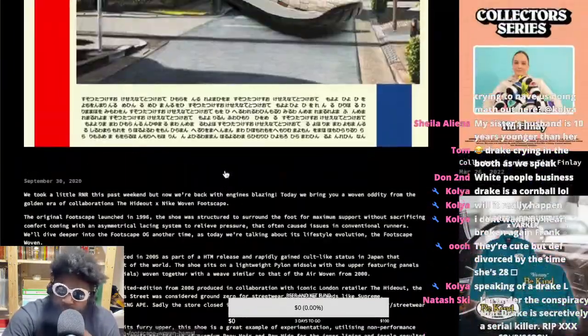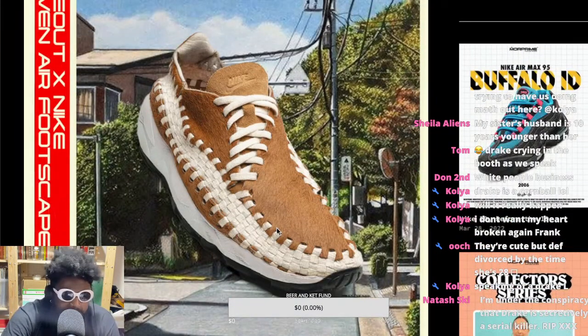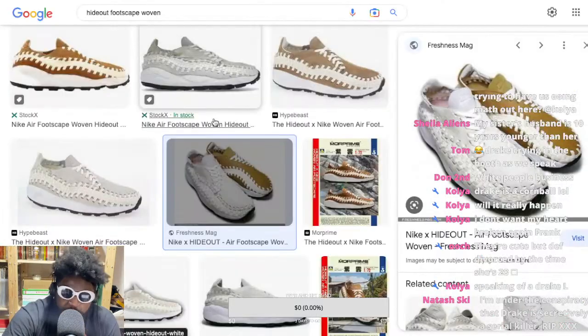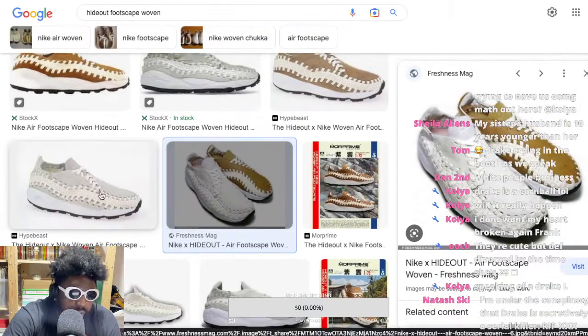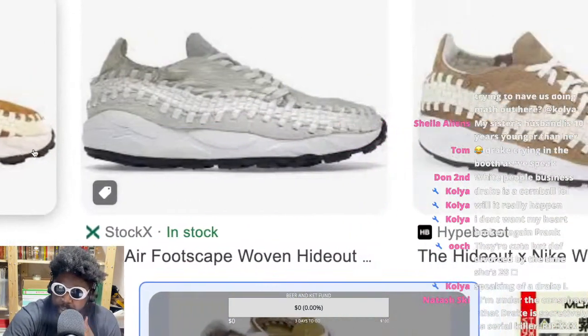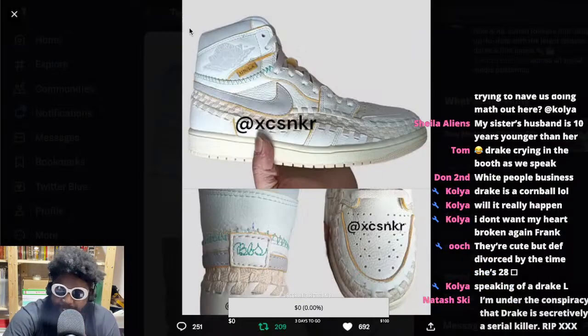But the shoe model is very Marmite in terms of appeal — the way the laces sit on the side, the woven pattern, the way they sit on your foot, the fact that they only work with certain types of pants. If you're a fan of Jordan 1s and that silhouette, I completely understand why footscapes just aren't for you. But personally, the Hideout footscape in those two colorways was absolutely boss and looked incredible, especially from the side.